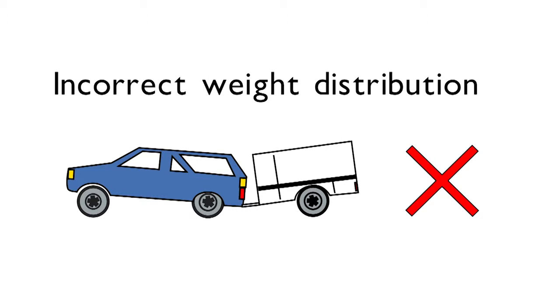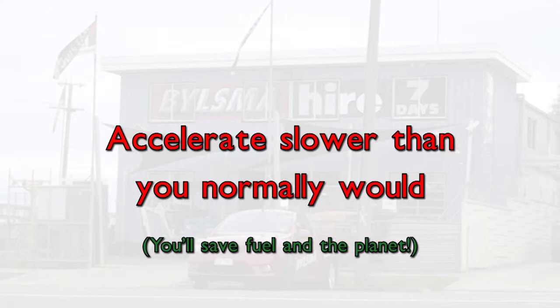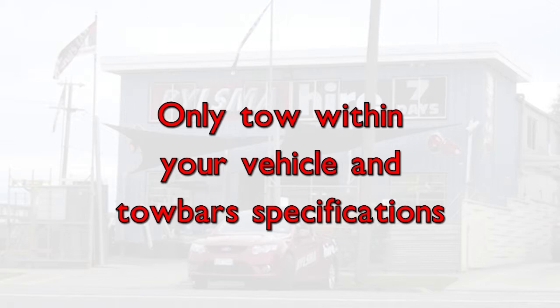Concentrate at all times when driving and towing a trailer. Accelerate slower than you normally would, as this will save fuel, your vehicle and the environment. Allow for greater braking distances. Only tow within your vehicle and tow bar's towing specifications, and be courteous to other road users.